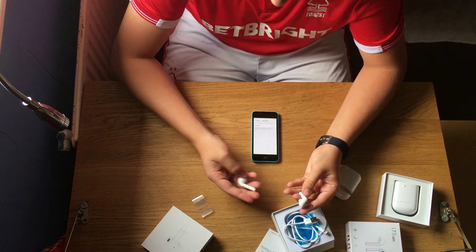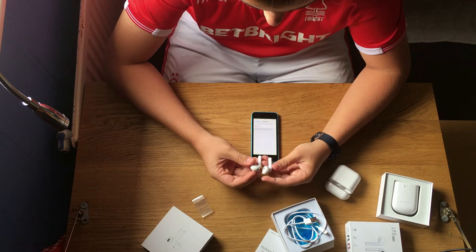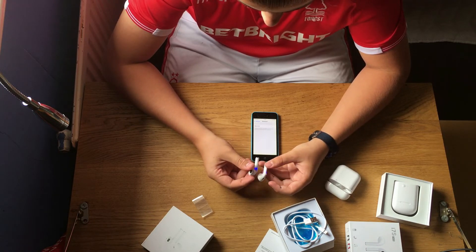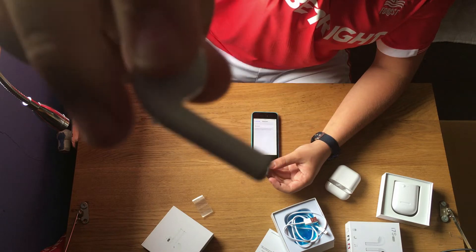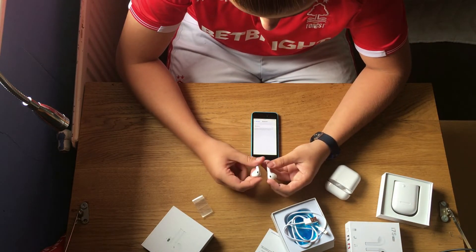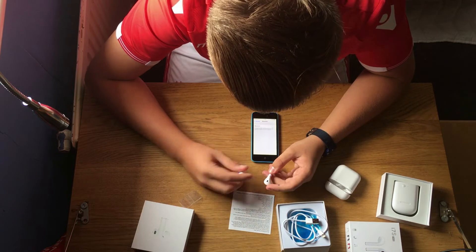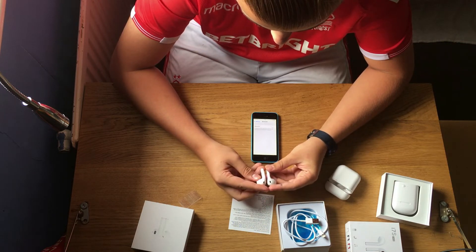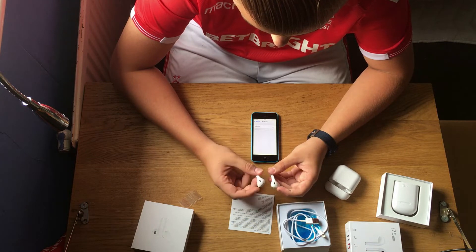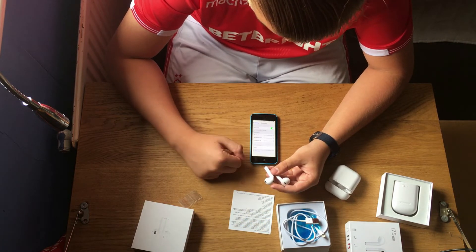So basically you grab both out and hold both for two seconds to pair them together. They are flashing, but the light flashes through the plastic — there's no actual hole for the flash to come out. Looking not too bad. Double-click the button on one of them... now they've paired together. Turn Bluetooth on, and it should come up — yes, here we are: 'E-Phones.' Now they are connected.